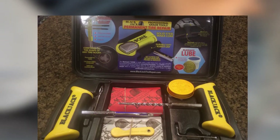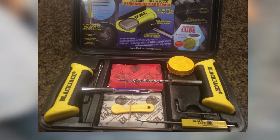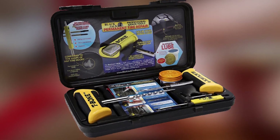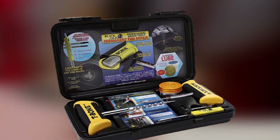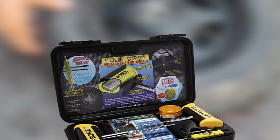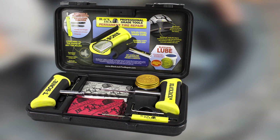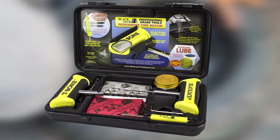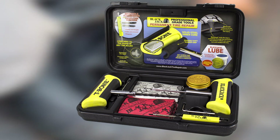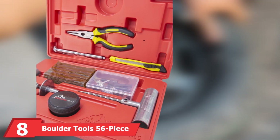For the tire plugs themselves, Blackjack uses high-tensile fibers instead of cotton or polyester, promising a longer-lasting repair. Blackjack says this material is better at molding itself to the shape of the puncture to provide a better seal. In this kit you get 40 pieces of repair material in two sizes: the smaller size for punctures up to 3/16 inch in diameter, and the larger type for holes as large as a quarter inch. Blackjack's kit also includes a spare needle tool attachment, a screwdriver with a reversible shaft, a valve core remover, lubricant, and a razor blade.